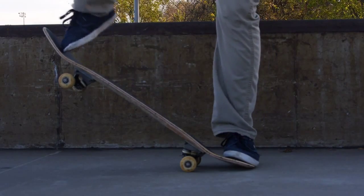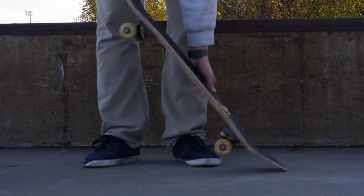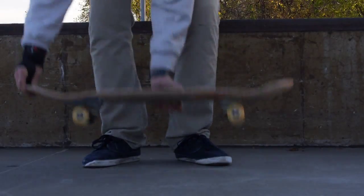Now you're ready to do the ollie. Pop your tail, drag your front foot up, lift your back foot up so it levels out in the air, bend your knees, and land on the bolts. It's not as simple as it sounds — it takes a lot of practice. But if you do this right, if you do it real fast all in one motion, you'll get it real good.